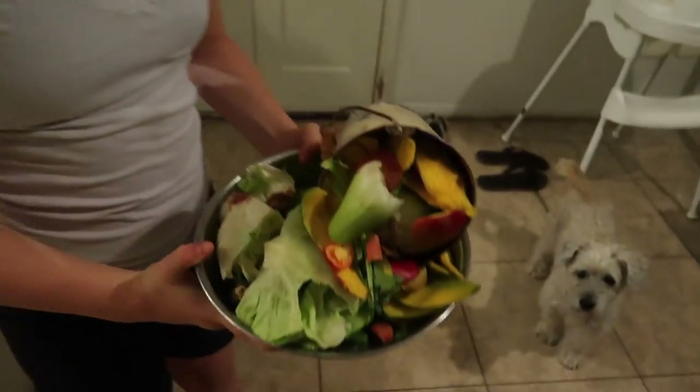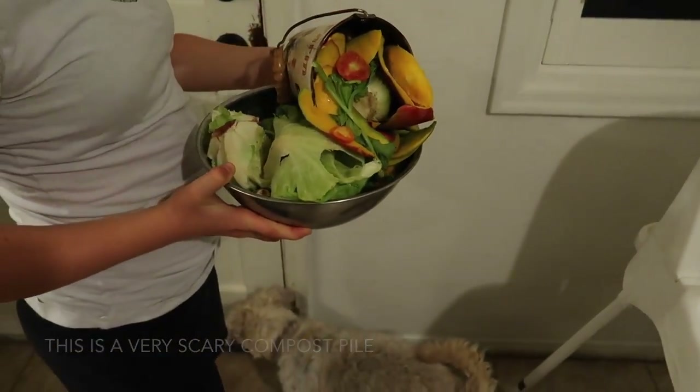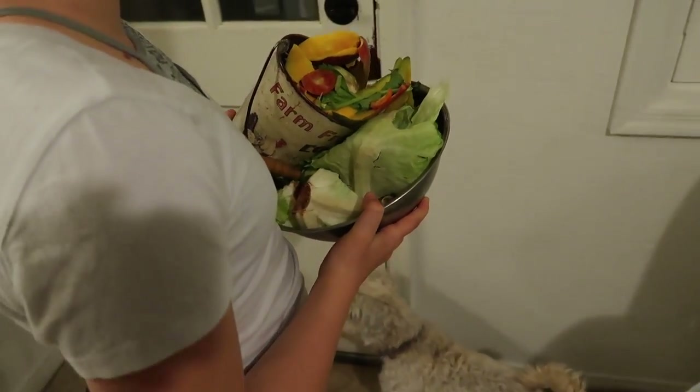Got lots of compost scraps. The doggies are excited — go doggies, go!